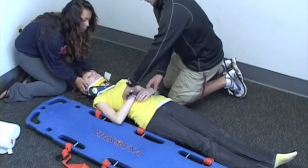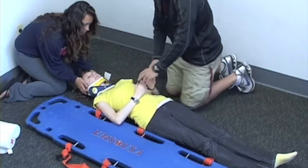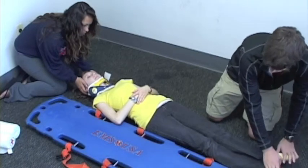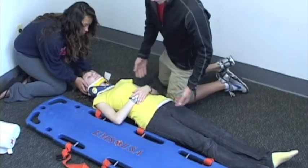I'm going to go ahead and assess PMS on my patient. I'm going to get a pulse. Go ahead and squeeze for me, ma'am. I'm going to get a pulse. Go ahead and push down and pull up for me, nice and gentle. So I've got my PMS. I've got my collar on. I'm going to go ahead and put her on a board.